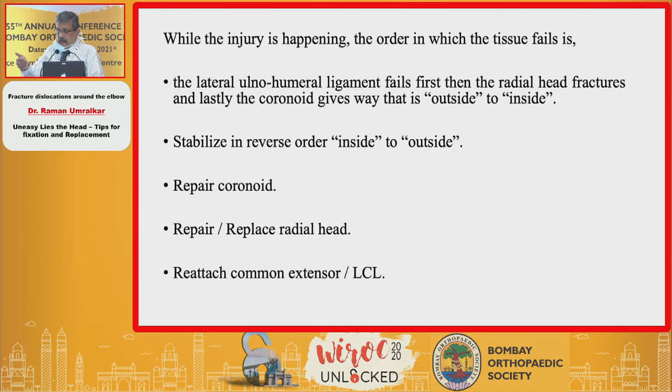You repair the coronoid first, then you address the radial head — either you replace or fix it. The key question to address directly is: radial head — fix or replace?